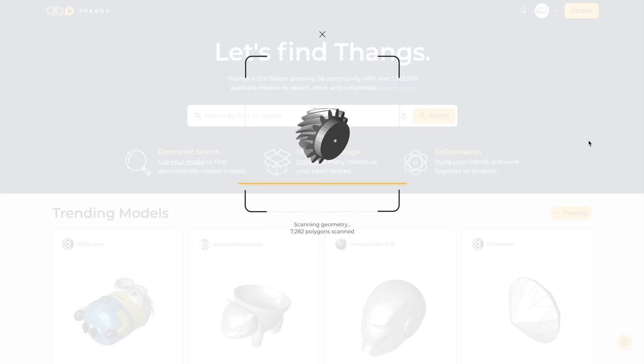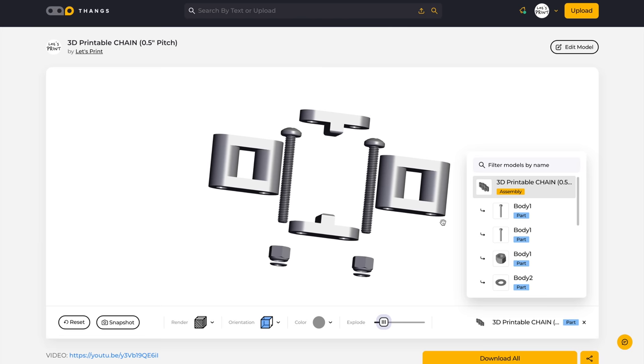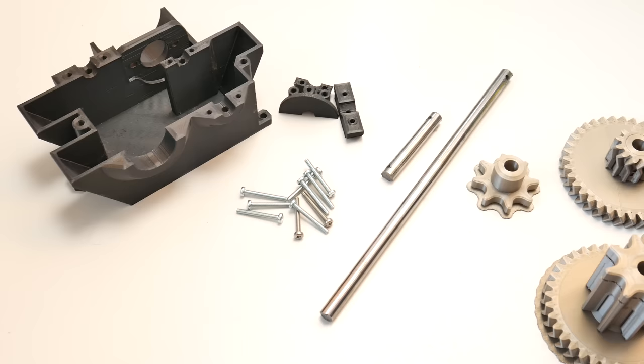This video is sponsored by tanks.com. This is a great online website for 3D printable models. Tanks have really unique features. You can search similar 3D models from already existing ones, and my personal favorite, the exploding tool. If you're planning to build something that needs to be assembled, this helps you understand way better what is going on. Back to the video.